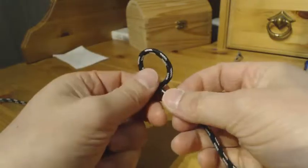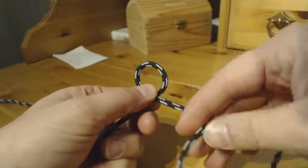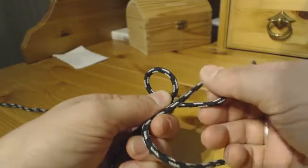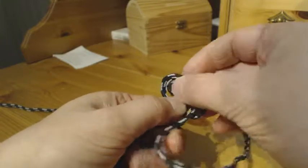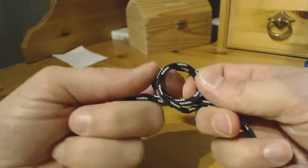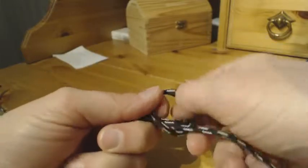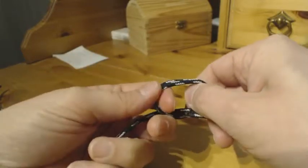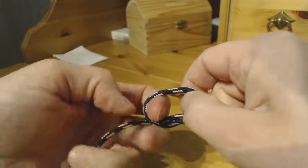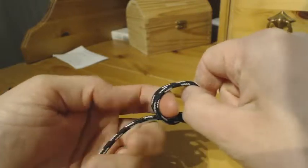So what I do — I start to tie a clove hitch. Two loops like this, and put the second loop behind the first loop like this. This is basically a clove hitch. I am going to make the two loops a little smaller, just for my own convenience, to make it easier for myself to tie this.